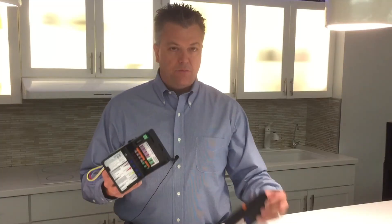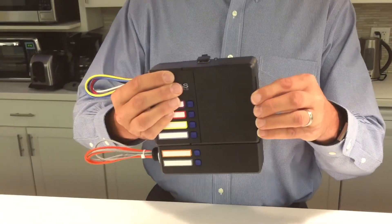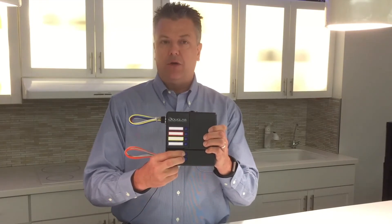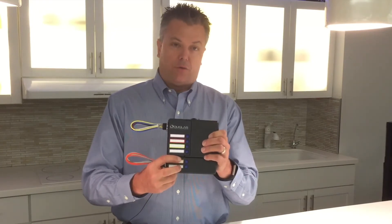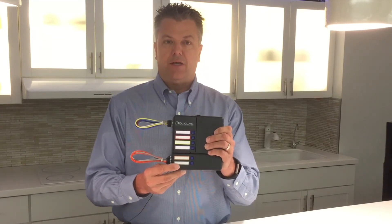As an option, we can add a two-relay expansion pack that simply snaps into place. Each of the relays in the two-relay expansion pack is also a 20-amp load. These can be controlling normal lights, but it's also UL 924 listed, allowing you to control emergency lights.